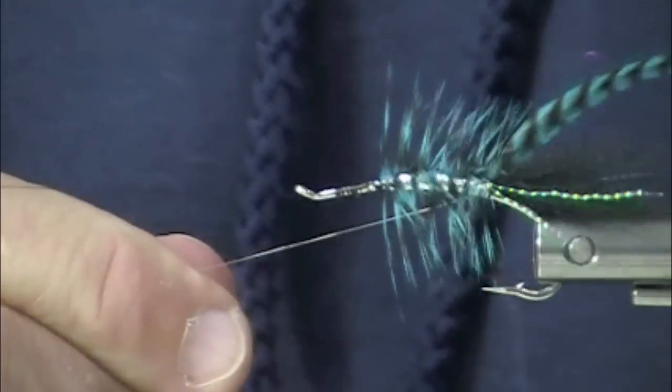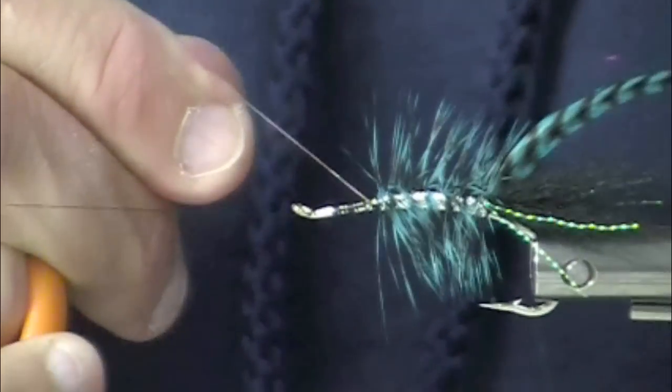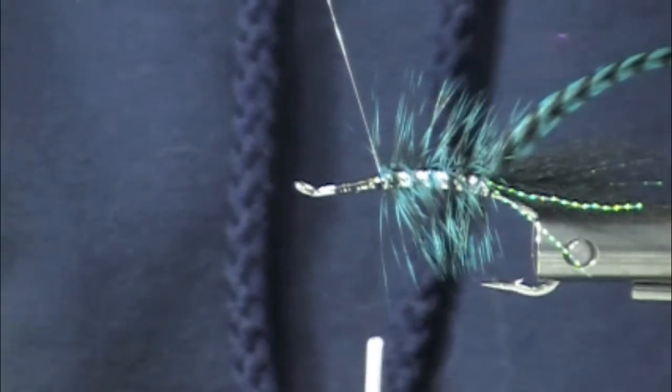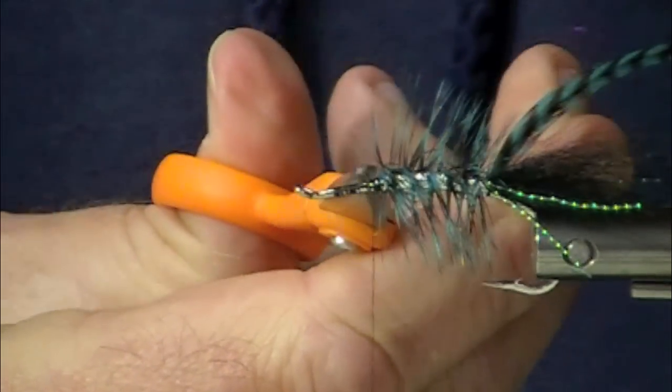Passing the tinsel over and spiraling it forward. Since the hackle is angled to the back and the tinsel is angled to the front, you don't have any problems with winding hackles under.